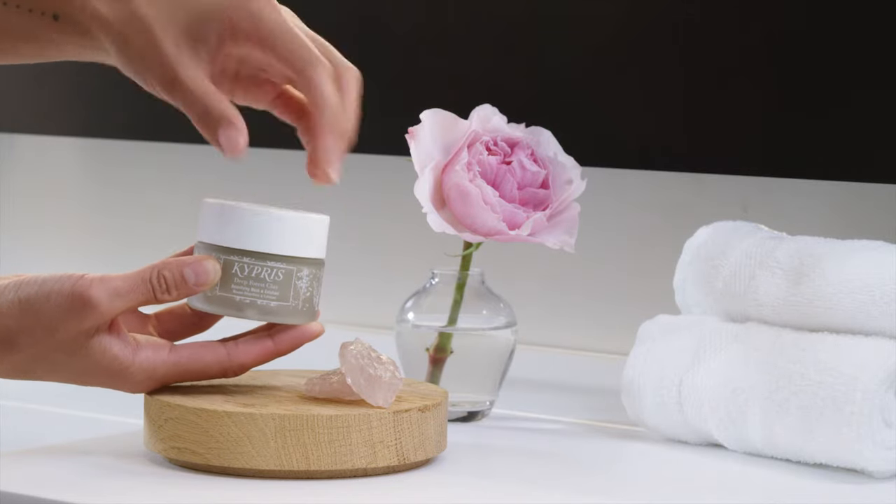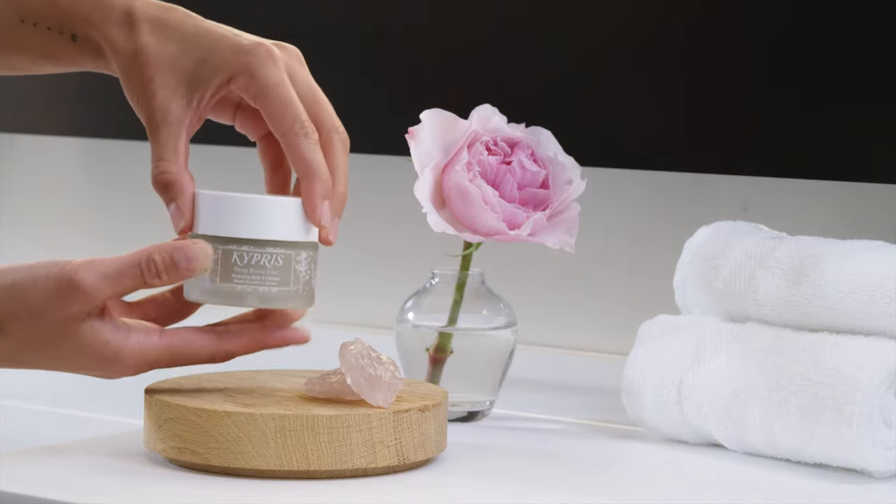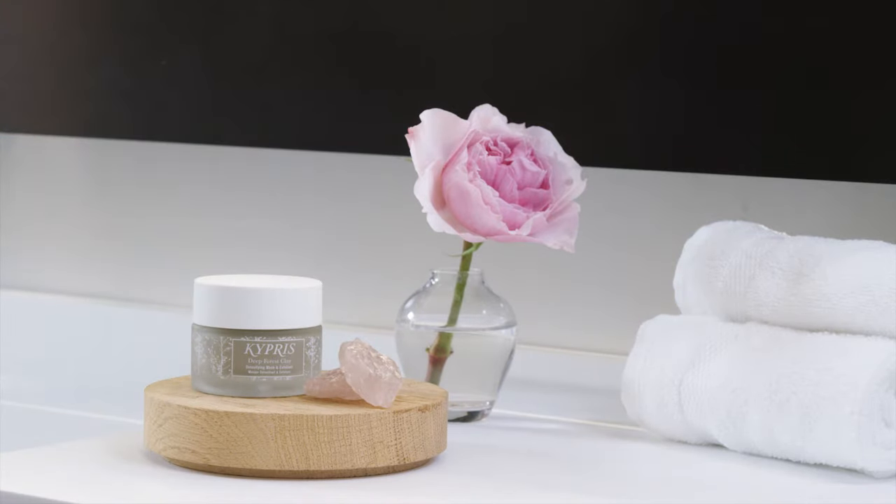Deep Forest Clay is perfect to recommend to those with oily, combination, imbalanced, blemish-prone, or untroubled complexions desiring exfoliation.